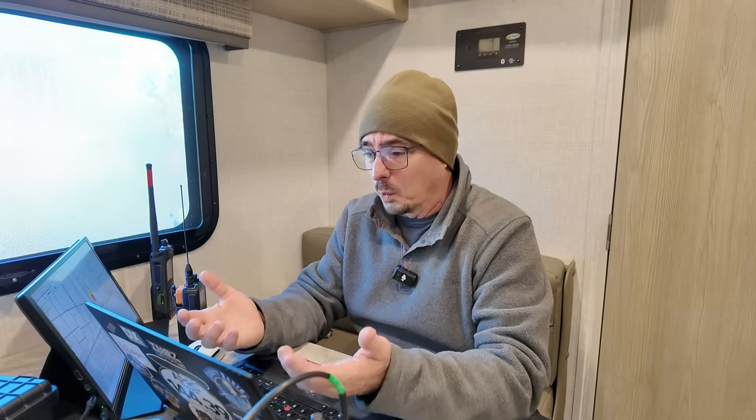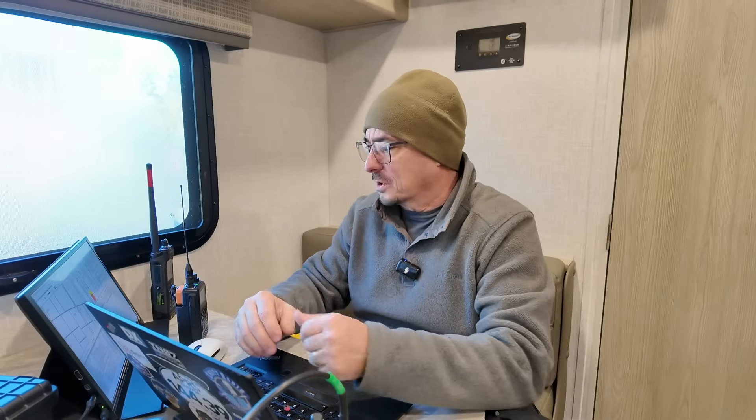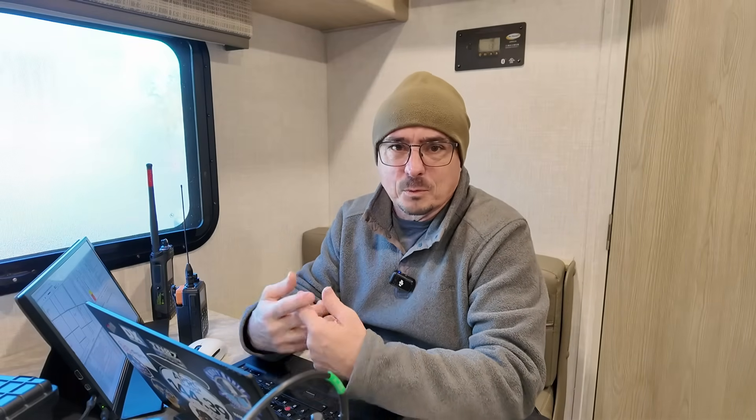Just wanted to bring you guys in and give you a little bit of a behind-the-scenes look at the way we set things up and how I run everything here in the RV. Maybe that will help some of you — if you work events like a parade or a bike race in your area, this might give you some ideas of how you can utilize some of this technology to help you in your events.